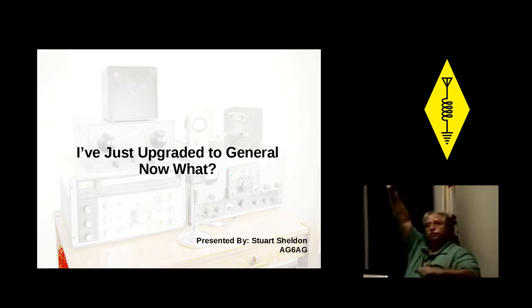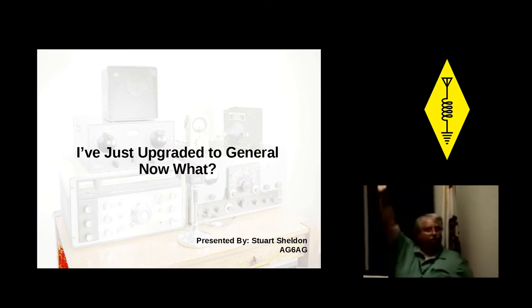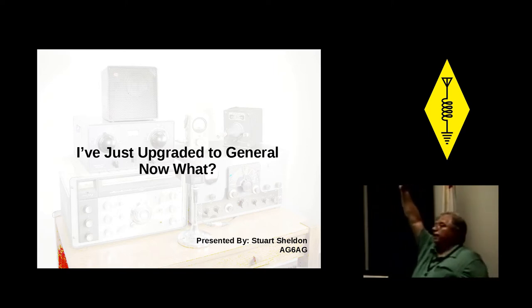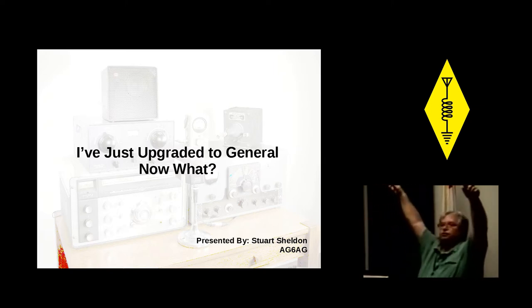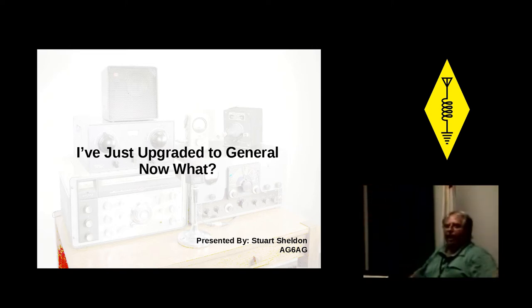If it's been longer than six months, put your hands down. If it's been longer than three months, put your hands down. Anybody upgraded in the last month? Leave your hand up. Then you guys that upgraded in the last month, stand up so everybody can give these guys a round of applause.